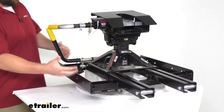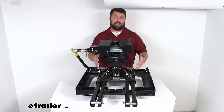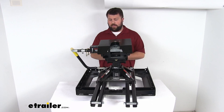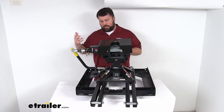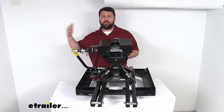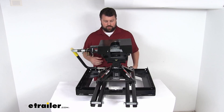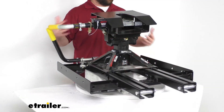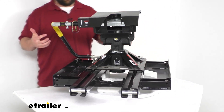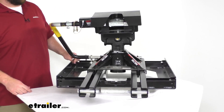This is a bit lighter weight compared to auto slide systems, which are about twice as heavy. While this isn't lightweight — it will definitely take a couple of people to lift it in and out of your truck — it is lighter than an auto slide setup. The whole unit weighs approximately 165 pounds, so you'll need a couple sets of hands, but it can be removed and doesn't have to permanently occupy your truck bed.